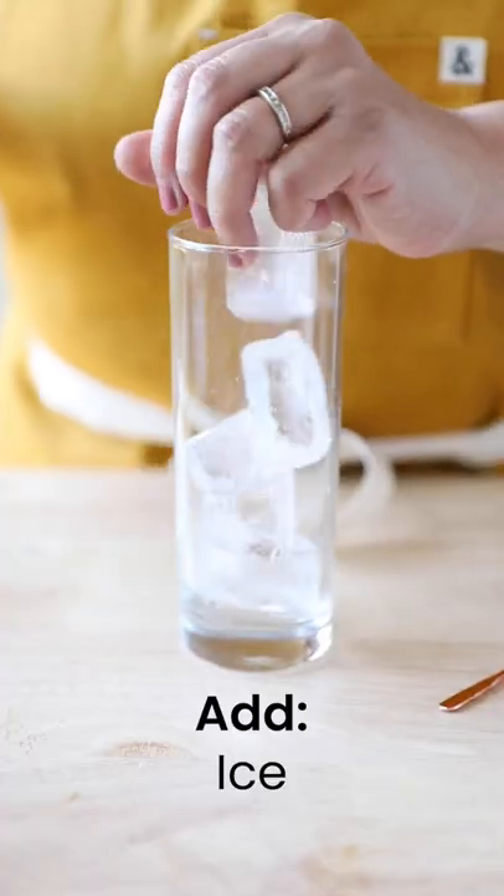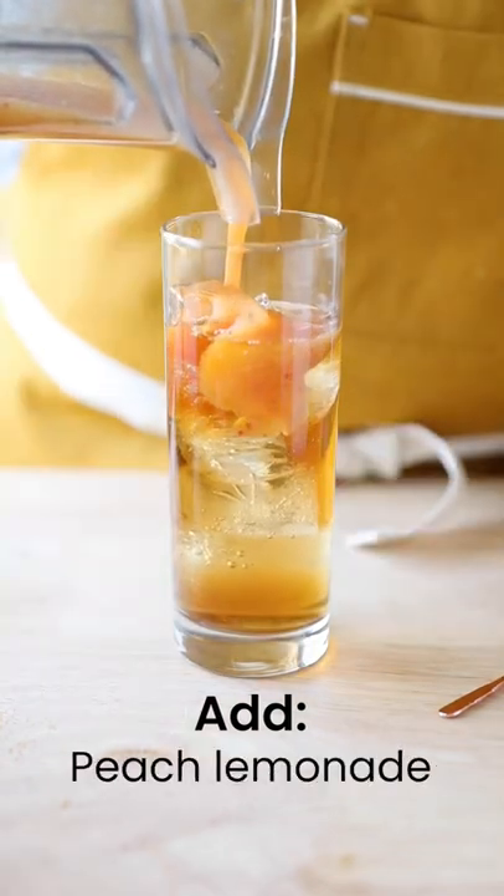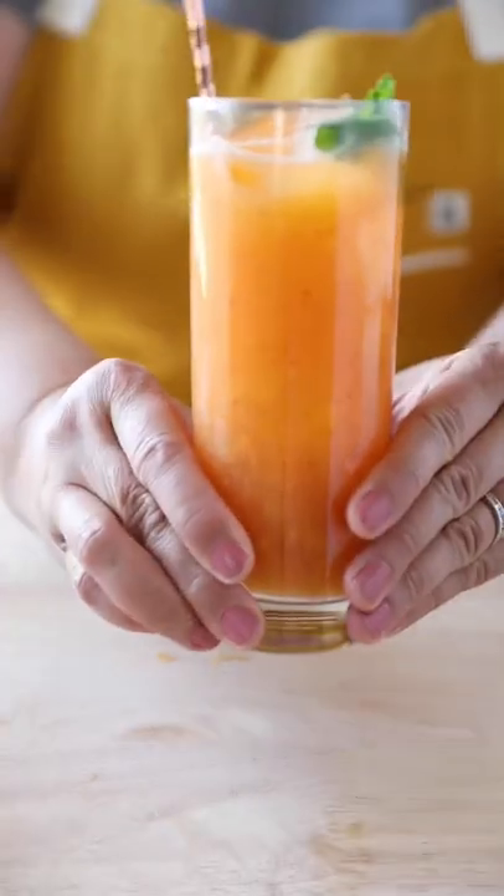Fill a tall glass with ice. Pour one cup of iced tea into the glass and fill the rest of the glass with the peach lemonade. Garnish with a sprig of mint.